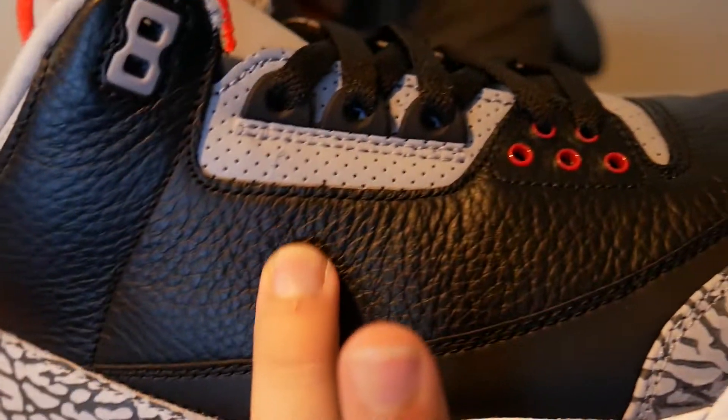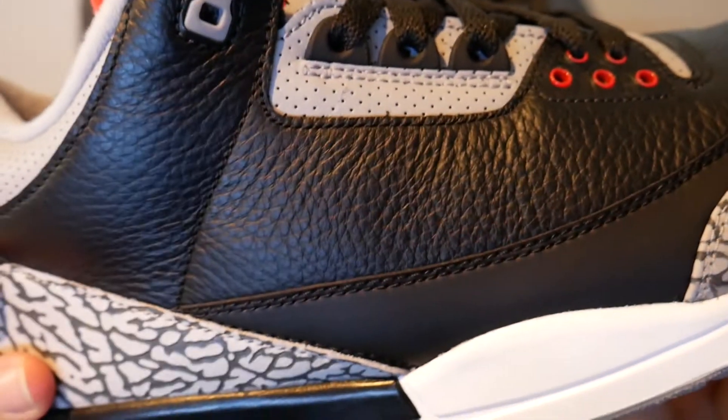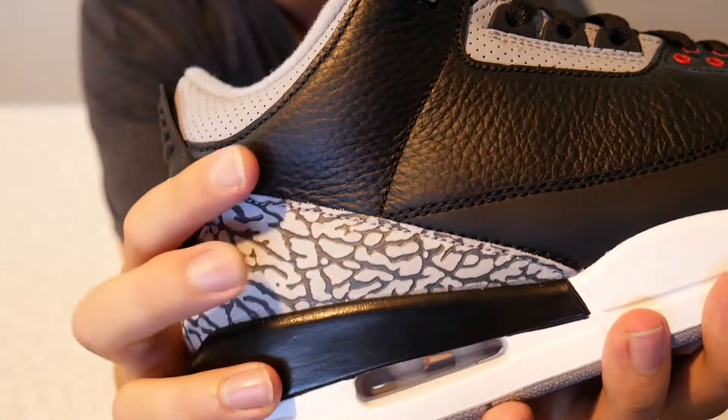The leather on it is really good this time — super clean, really nice all around. The elephant print is really good as well.